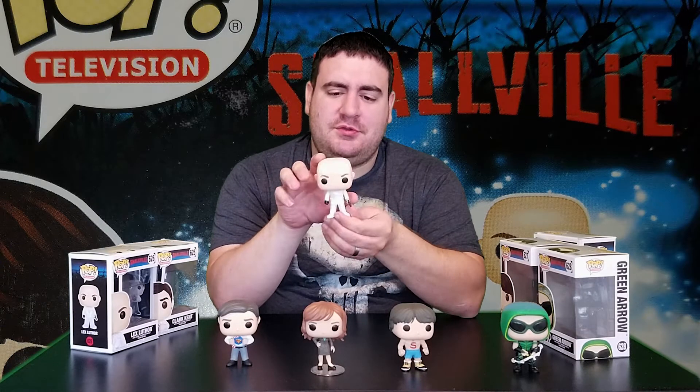Not necessarily normal for people of this age to be bald — maybe alopecia. Either way, I didn't really watch the show. But here's Lex.